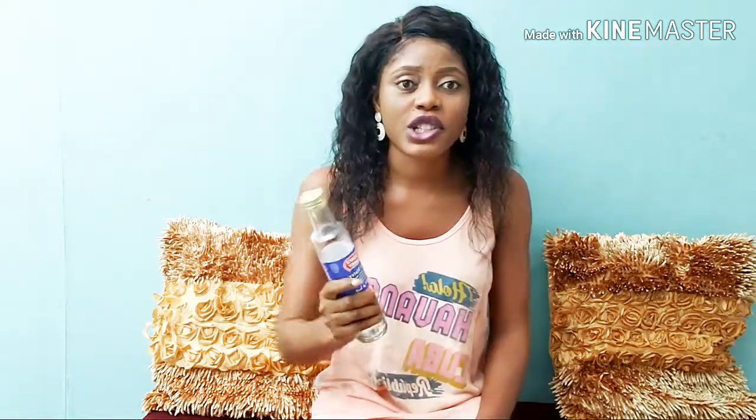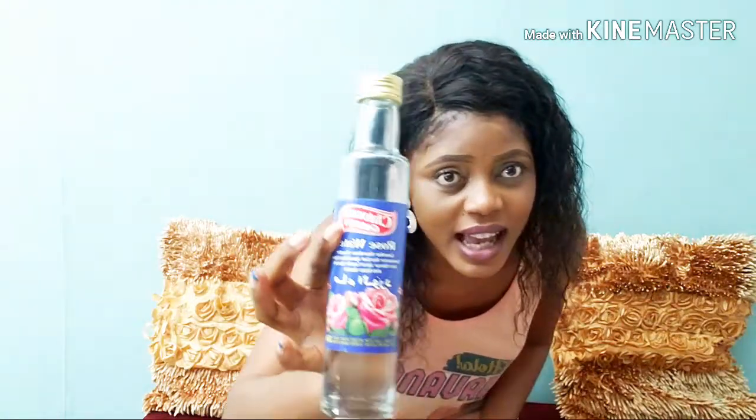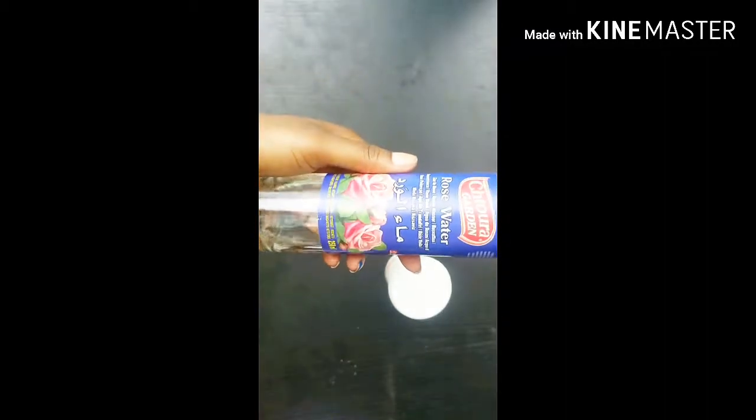Like I said earlier, I'll be showing you how to get rid of dark underarms using two ingredients you can easily get at home. All we need for this video is just one tablespoon of rose water and also one tablespoon of baking soda.